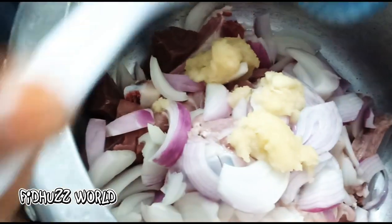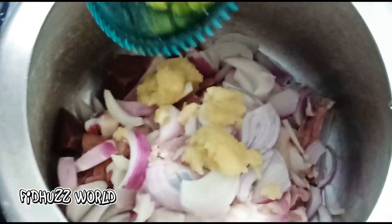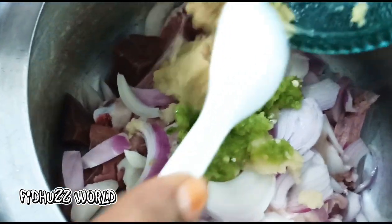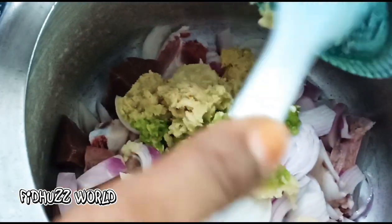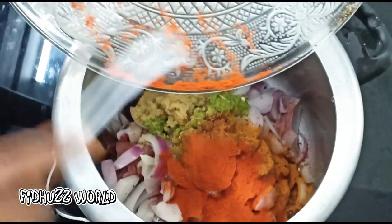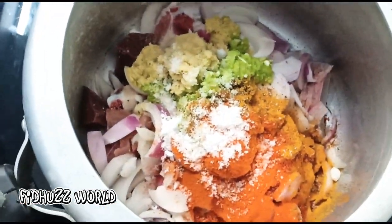Add onion paste and stir. Use onion paste, green chili paste, spices, chili powder, and garam masala.